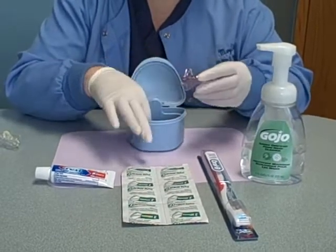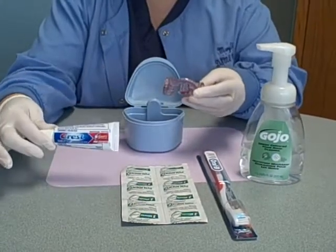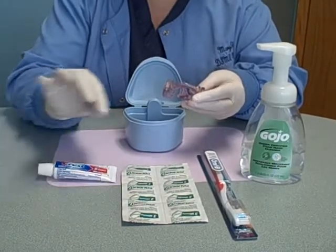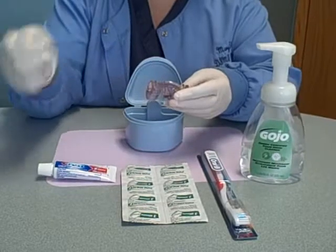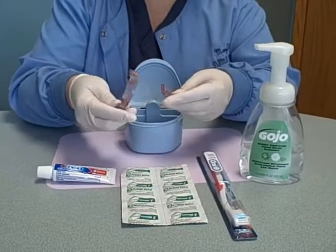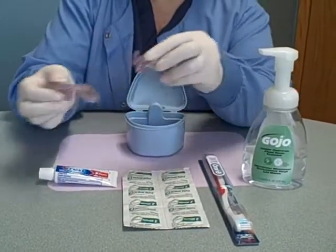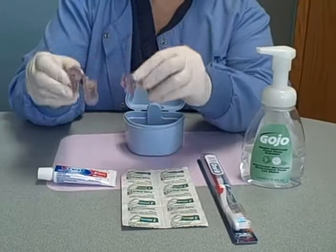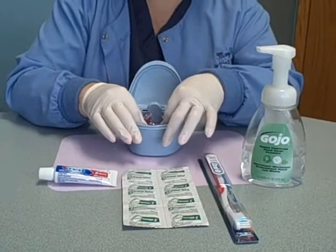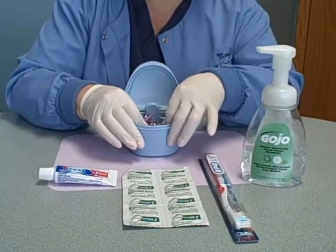The second way you can cleanse your oral appliance is to use a toothpaste and a toothbrush. A soft toothbrush is highly recommended. Put some toothpaste on the brush, put it under some water just to soften it, and gently cleanse it. You can also use a liquid soap, rinse it out under the tap, shake off the excess water, put it back into your container, and leave the lid open so the appliance can air dry during the day.